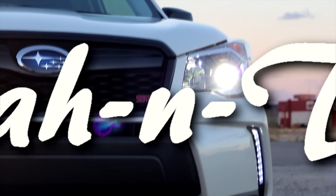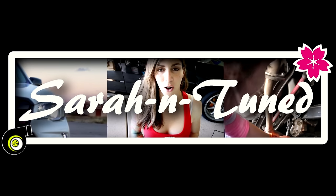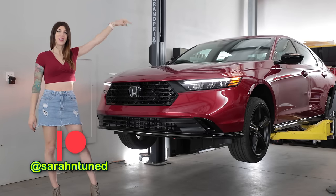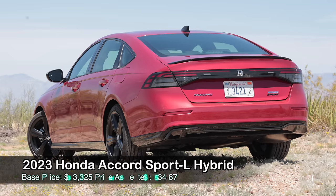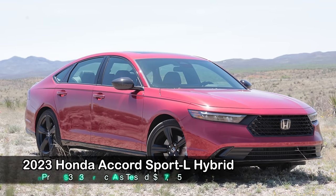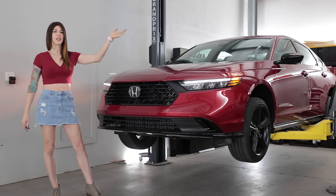Hello, people on the internet watching car reviews. Welcome to this — the all-new 2023 Honda Accord Hybrid Sport. Today, I'm gonna get this thing up in the air. We're gonna nerd out on the tech specs, see how this all-new 11th gen Accord is constructed, and then go give it some beans.